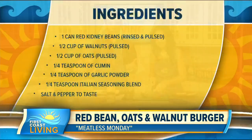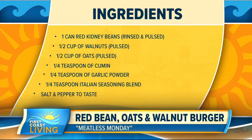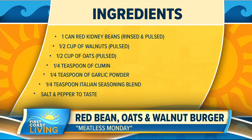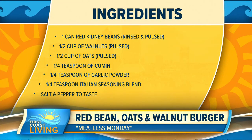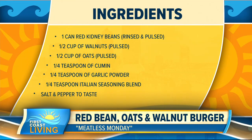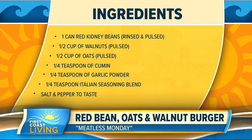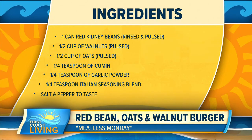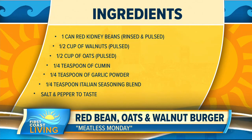Basically red kidney beans — that's an easy one, a can of red kidney beans. Half a cup of walnuts, pulsed, which means put them in a food processor or your Nutribullet. Half a cup of oats — same thing, you want to pulse those as well. Quarter teaspoon of cumin, quarter teaspoon garlic powder, quarter teaspoon of Italian seasoning blend — that's any Italian seasoning blend: thyme, rosemary, sage, oregano, basil. I just use a standard one.